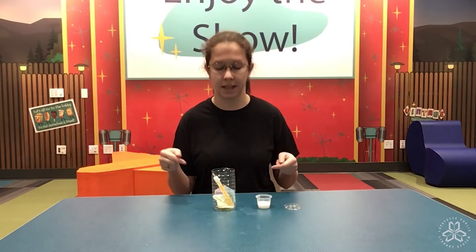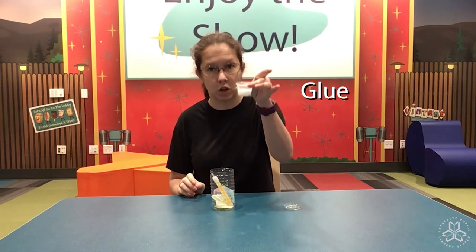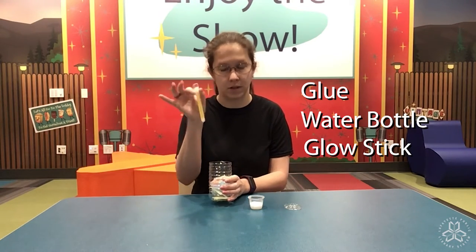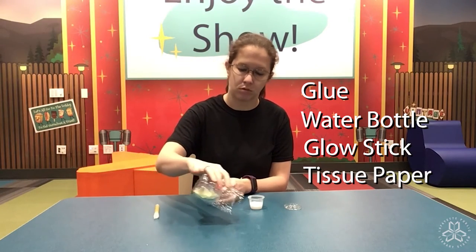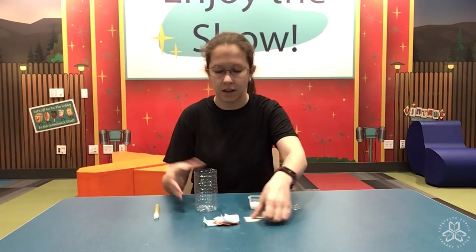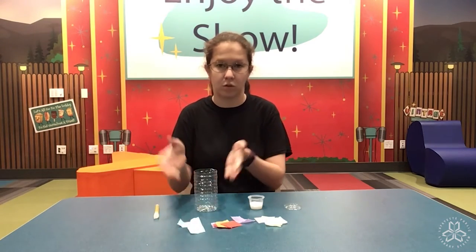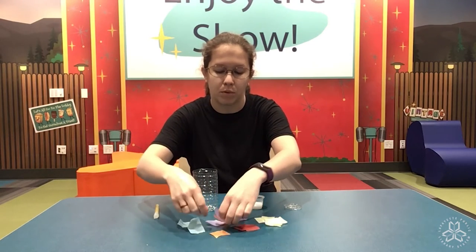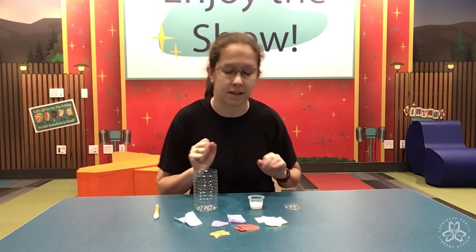What you'll find in your kit is a little container of glue, and your water bottle, which has a glow stick and some tissue paper. I'm going to dump the tissue paper out, and to apply the glue to the water bottle you can use your fingers, a brush, or a Q-tip. I'm going to use my fingers and get a little messy today.